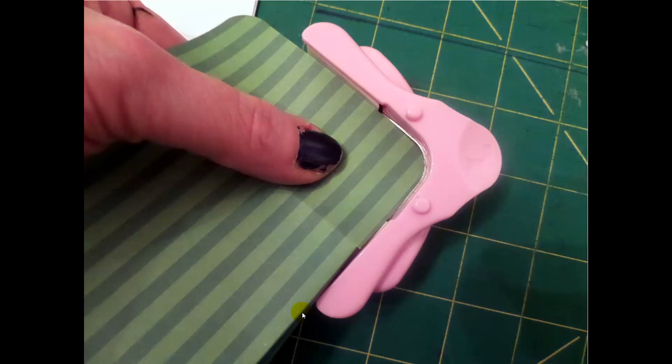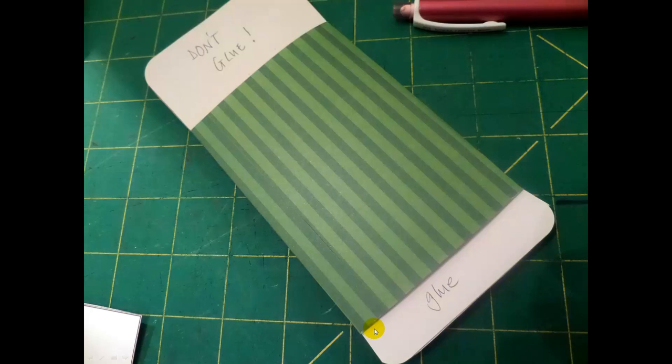Then you can round your corners if you so desire. Sorry about the nail polish — that's kitchen scrubbing day again. Round your corners if you want to. On this one I didn't round my corners, but on the other ones I've rounded all of the edges.